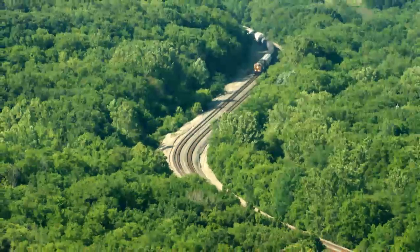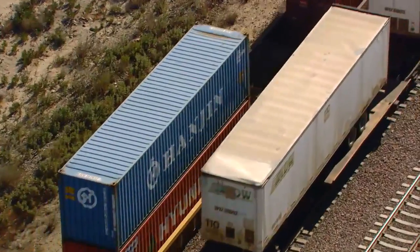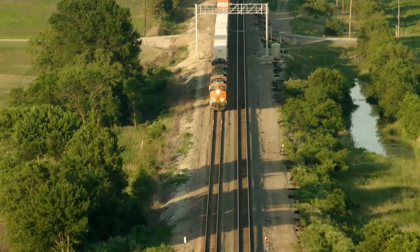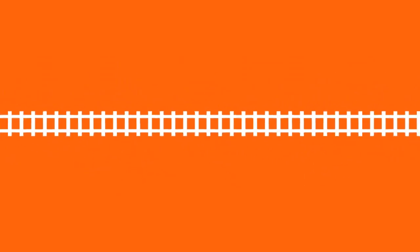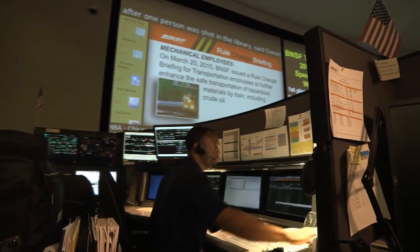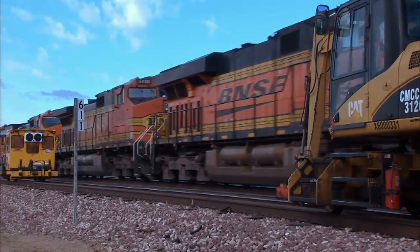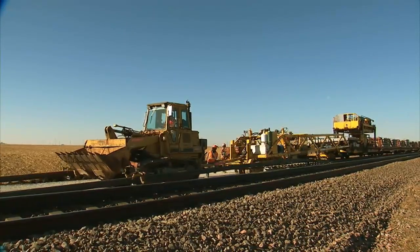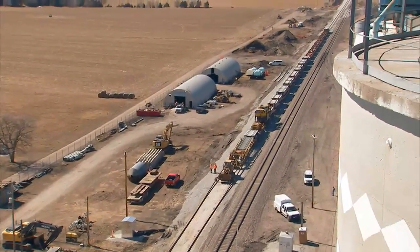Well, that's what increasing capacity is all about. Typically, when we need to add capacity in an area, we create double or even triple track by connecting the existing sidings in a territory. Double track increases capacity by giving our dispatchers additional options for keeping trains flowing through their territory. For example, when maintenance is required, our engineering teams can work on one track while the other remains open.